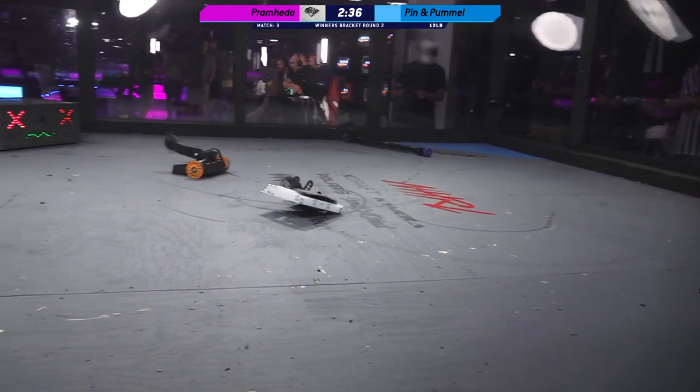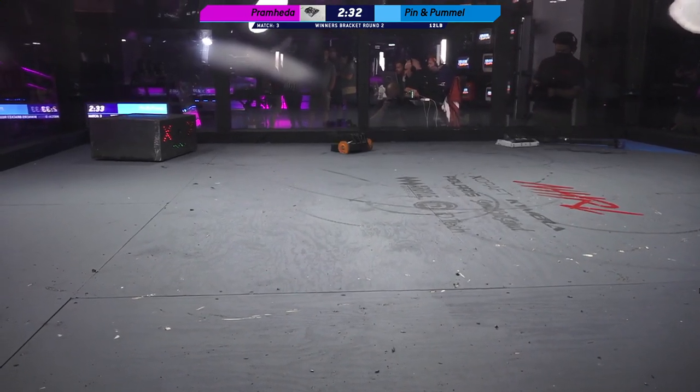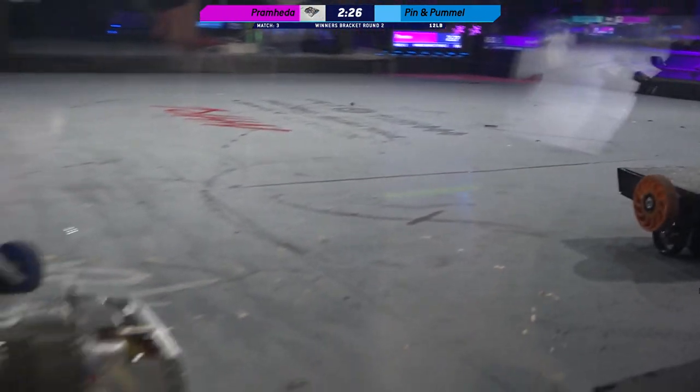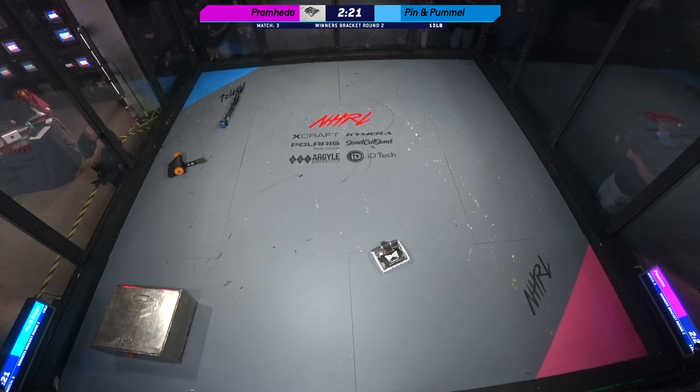That's a few months back. But at this point, it looks like Pramhita has already destroyed Pin — I guess that would be Pin. They are all bent out of shape and stuck in the corner. And Pummel, it looks like it might be stuck on its head.